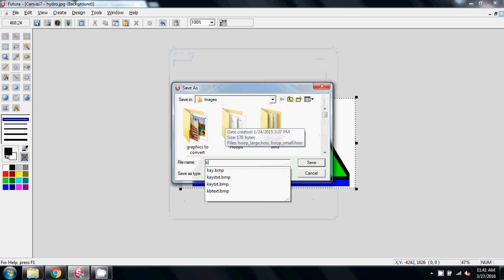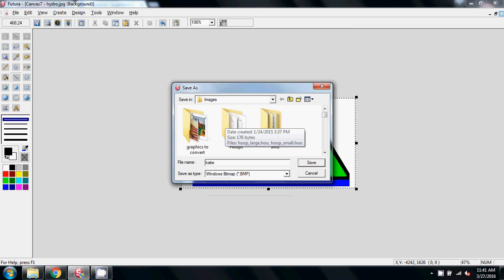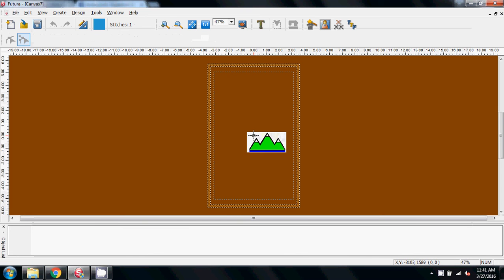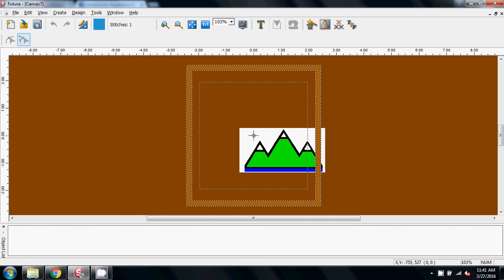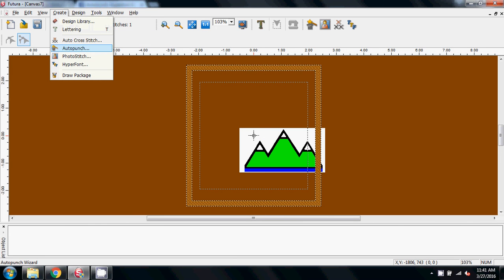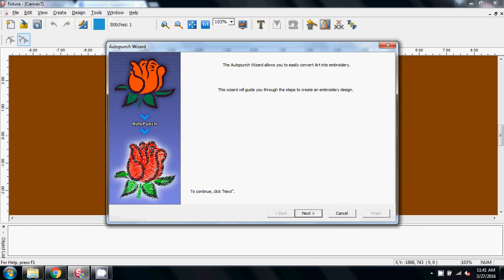There's lots of editing needed here but I don't want to waste your time watching me play around with that — I think hopefully you get the process. I'm going to close this, save changes, and save that. There we have it on screen. I'm going to come to my hoop — small hoop — and now we're going to go straight into auto-punch.